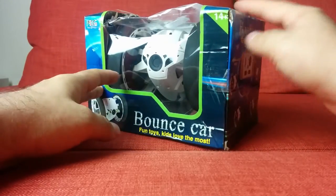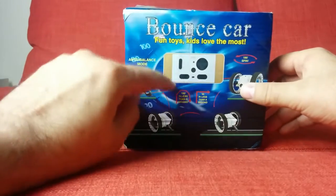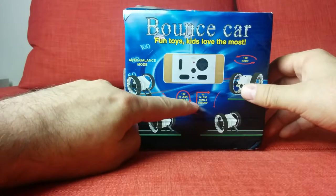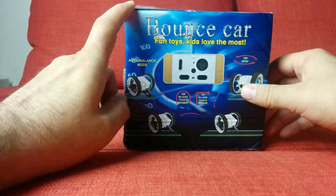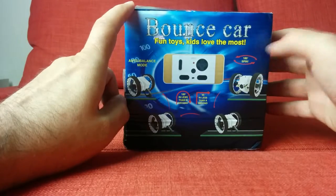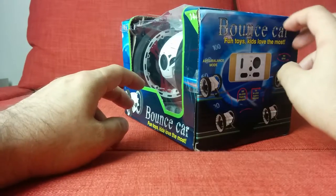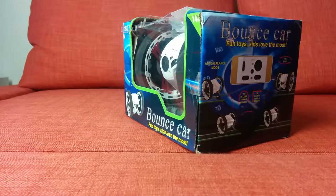Here's their little remote — 180 degrees in less than a second, 90 degrees in less than a second, 180-degree spin, auto balance mode. Good stuff. Let's open this up and take a look at it, then take it for a spin.